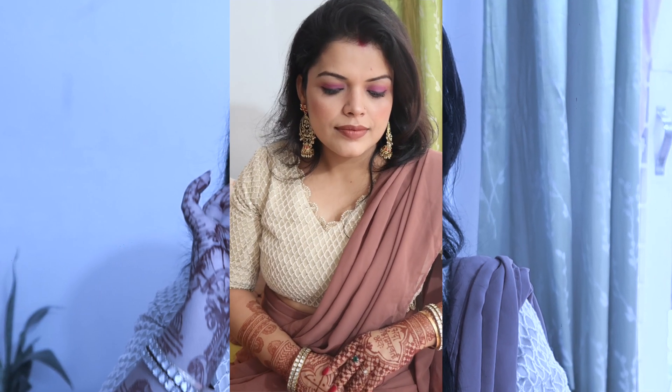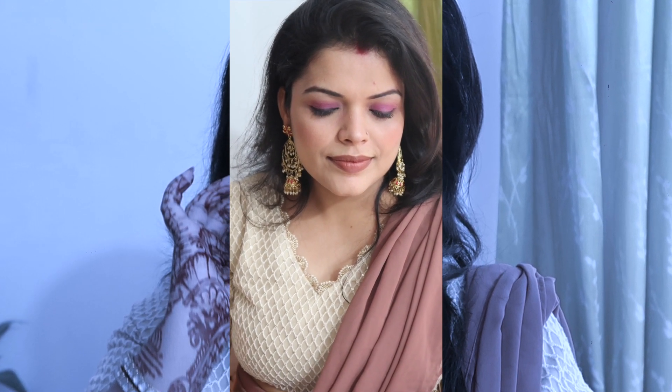Hello everybody, welcome back to my channel Piti Pranap. In today's video I am sharing a very simple makeup with you which will be perfect for Diwali. It is very simple, everyone can do it and it is glamorous. You can wear any color or attire, but I personally like this whole look especially for Diwali.